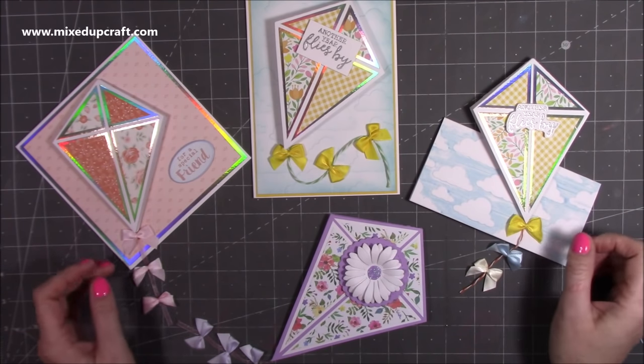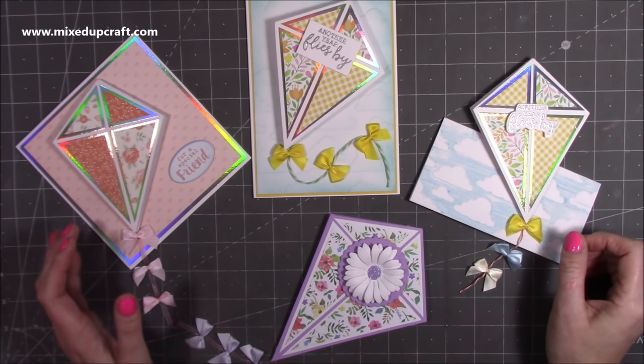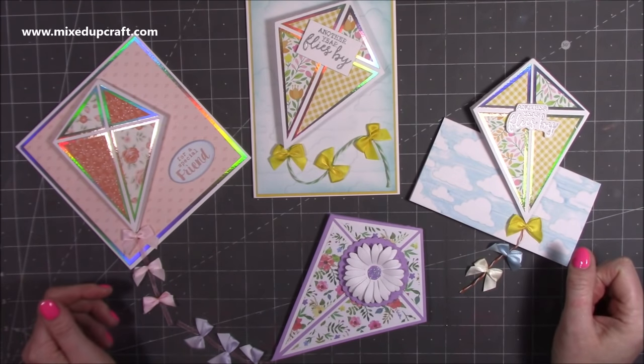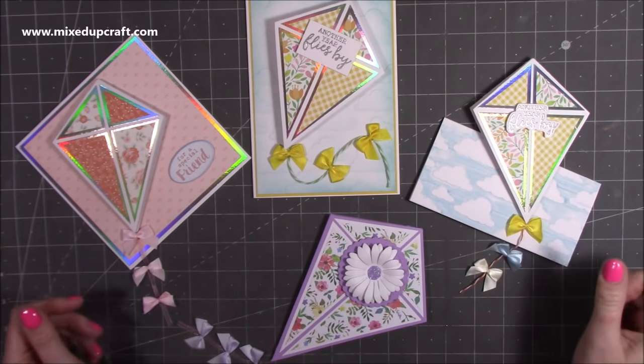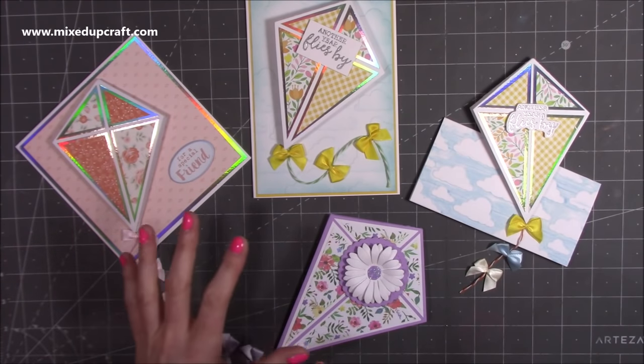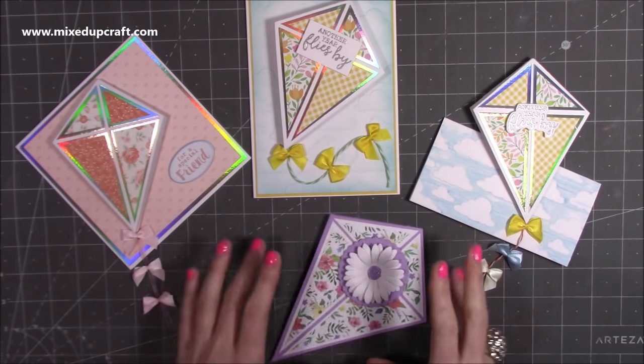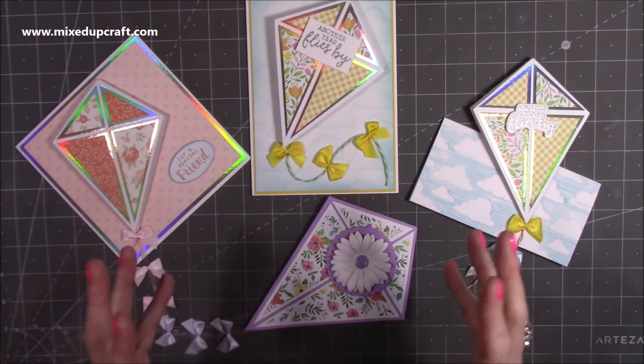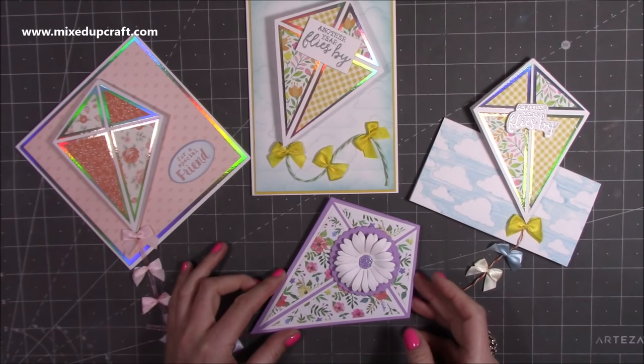The idea for these actually came from one that I was taking some photos of. I've actually been helping out with a couple of magazines with everything that's going on at the moment — I'm doing some photography. One of the cards is this kite fold card. I've done all my measurements myself and I've actually made a bigger version here, because we were talking during the live about maybe having one for a gift card. So this is actually a gift card holder.